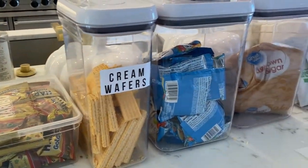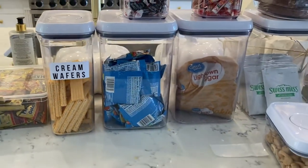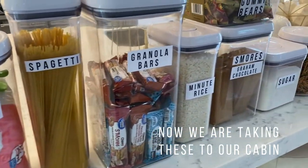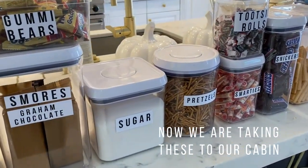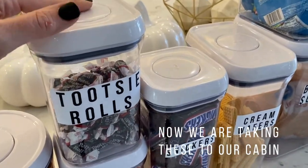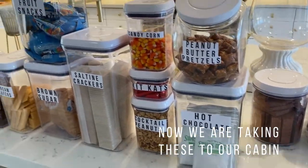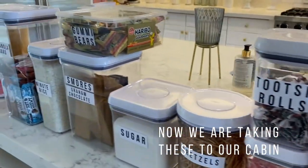I will not bore you showing you doing all of these, but I will take a video when I'm all done to show you how my containers look. Here are the results — I love this because for me it's so much easier to have everything labeled. It's super affordable. You could just use any containers you want; you don't have to use airtight ones. We did this because where we're putting these is a place where we won't be as often, and we want to make sure no animals get into the food when we are away.